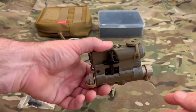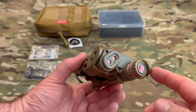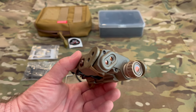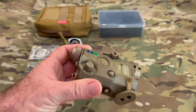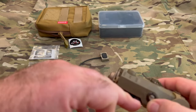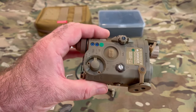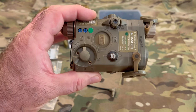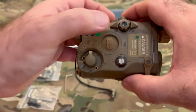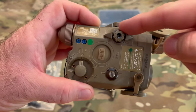It's got the IR and visible laser, and you've got an illuminator. It doesn't have quite that much adjustability, if any. You've also got your little turret tool here for adjusting your turrets for windage and elevation. And then you've got your fire button right there for activating your momentary on.